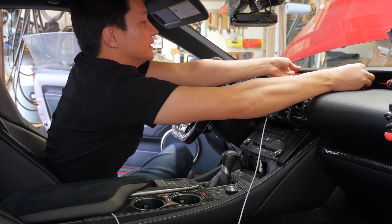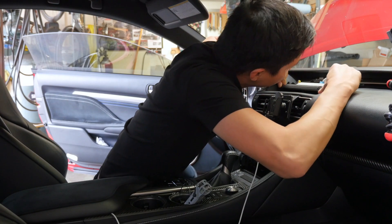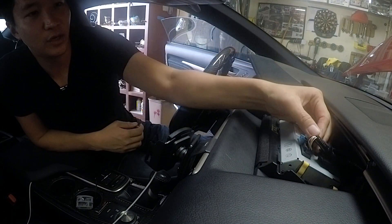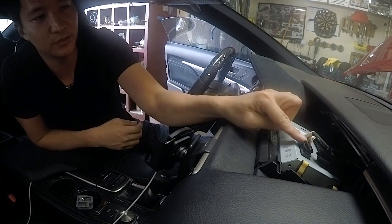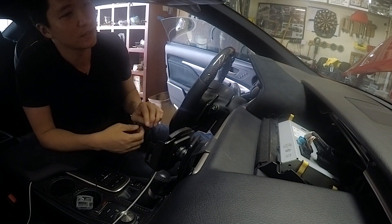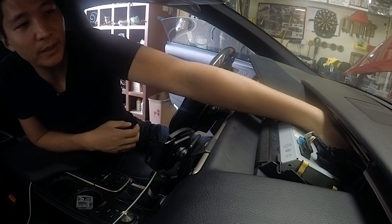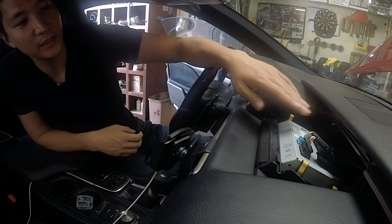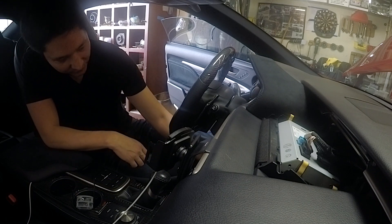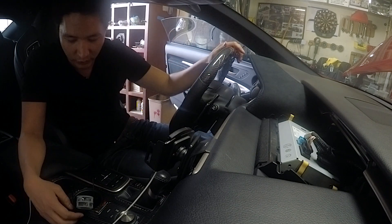Once those are removed, carefully place the screen down and pull it out. The only connector we're going to be working on is this one. Our kit comes with a harness that plugs directly into this, and this will connect into our harness — so basically you're daisy chaining it. We're going to tuck all the adapter behind here, as there's quite a bit of room, and then fish the harness down from here all the way down to the footwell area of the driver's seat through the firewall and connect it to the front camera.